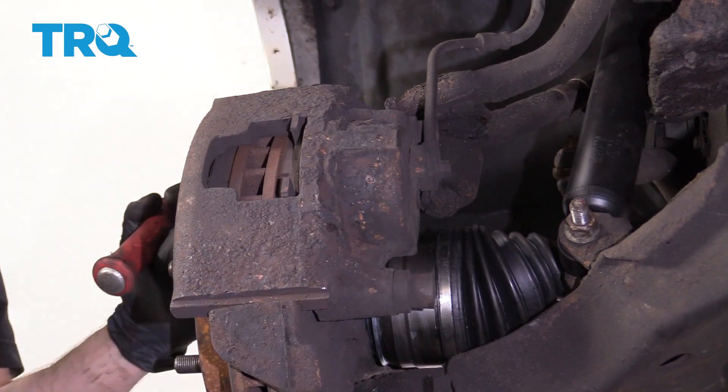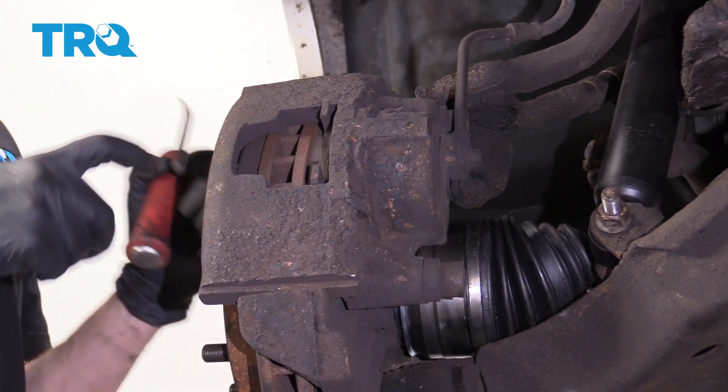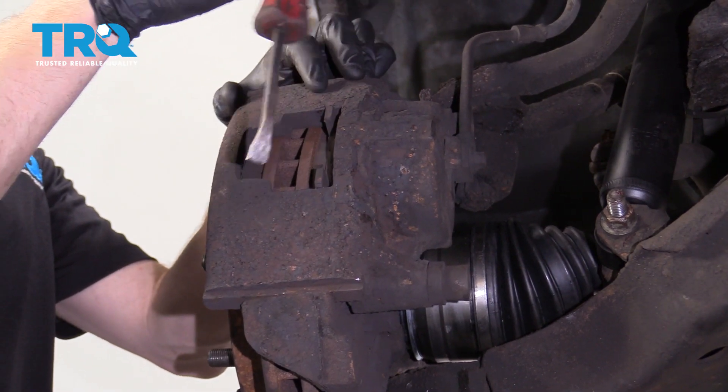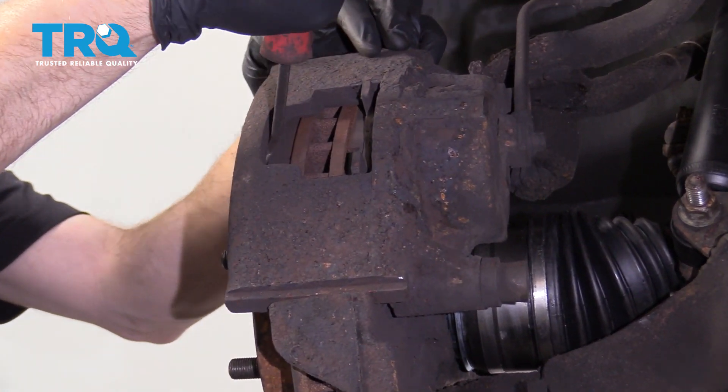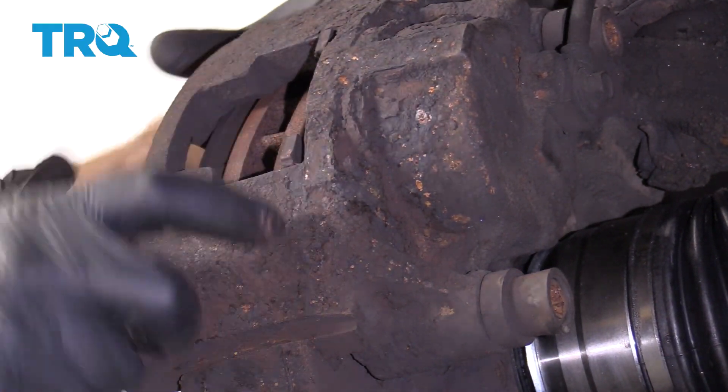Now that the wheel's off of here, we have a nice clear view of this area. Let's continue on to pushing back our caliper piston. Typically to do that, you can use a pry bar, come right in between this area right here, and then we're just gonna slowly and carefully pull on it like that.